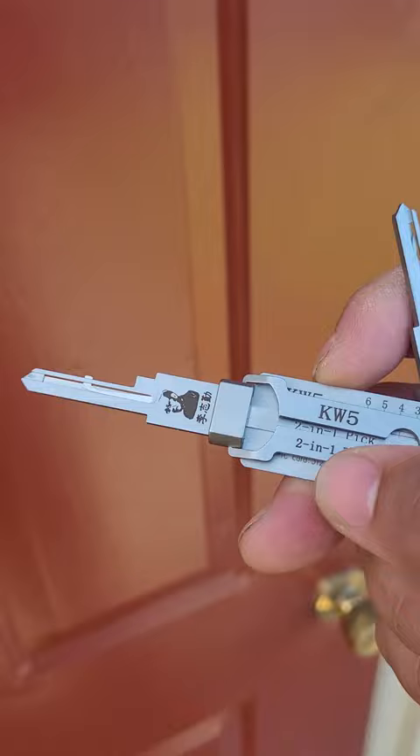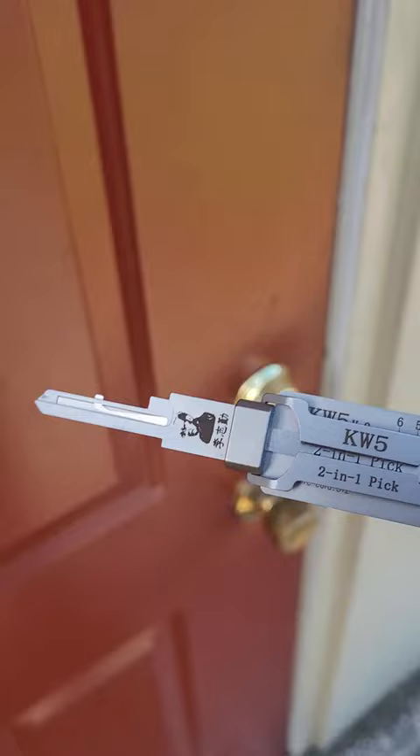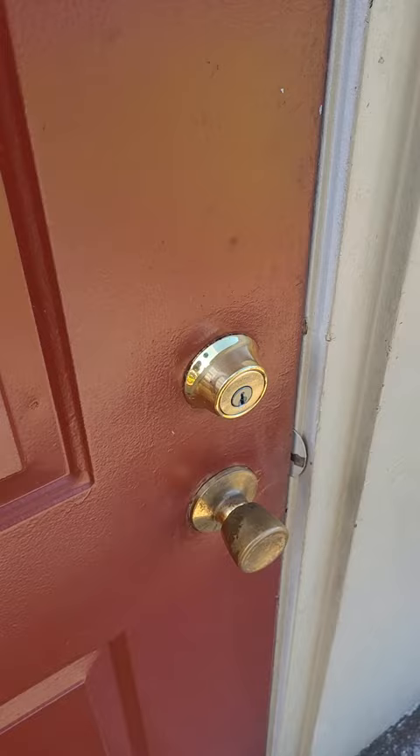Alright ladies and gentlemen, thank you for tuning in again to your local Locksmith Urban Lock and Key coming at you with another video. Today's video is going to be based off the Leachy Tool KW5 and Leachy Tool KW1. This is just a general topic. I know a lot of people realize that the KW1 is for the 5-pin keyways and the KW5 is for the 6-pin keyway cylinders. Just make sure when you go to a residence — I'm on actual location of a residential lockout as we speak.